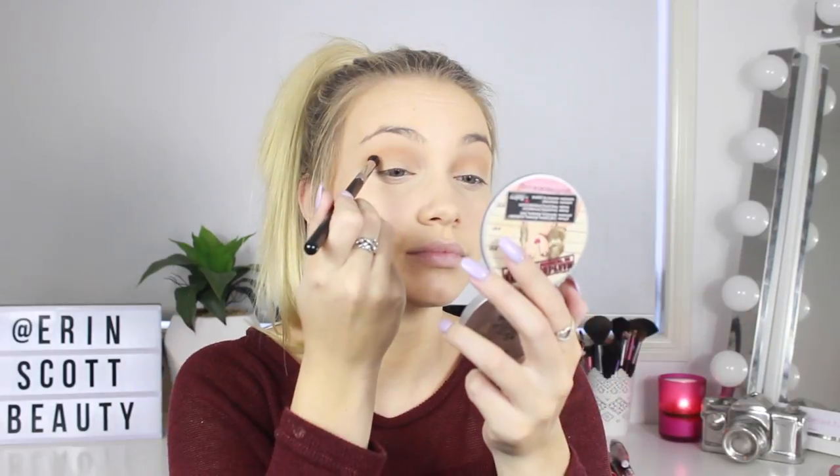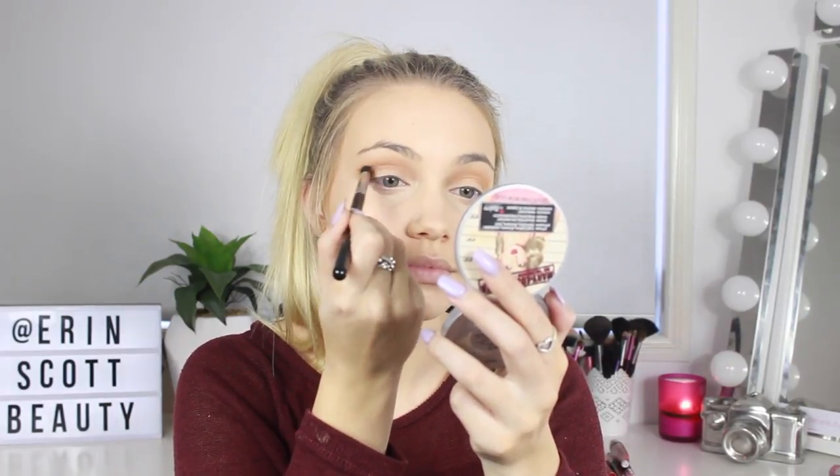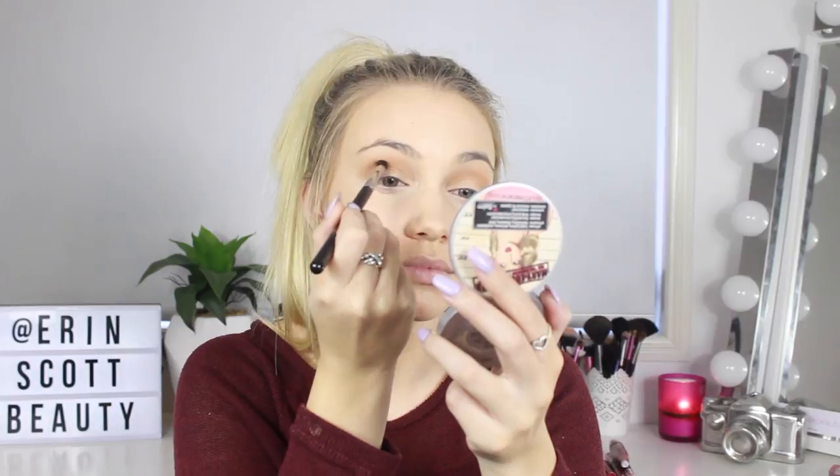Next up, I'm going to take the color Mango Tango, which is this center color here. I'm going to take that on my Sigma E39 buff and blend brush and precisely keep this in my crease, working from the outer corner all the way through to the inner corner. What I'm doing is creating a little bit of a halo effect right around my crease using that Mango Tango color. I just keep putting my brush back into the color and building it up to the intensity that I want.